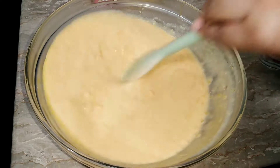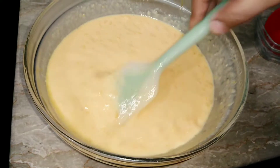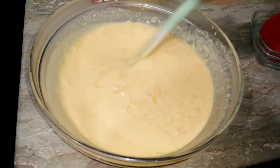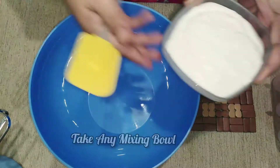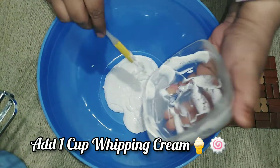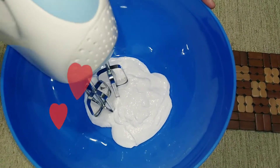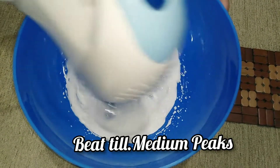Set the ice cream mixture aside in a separate bowl and let it cool for half an hour. Meanwhile, we will whip the whipping cream. I have taken 1 cup of whipping cream — you can use any brand you prefer.